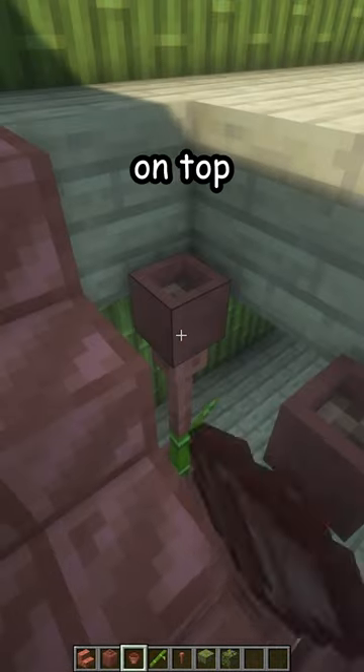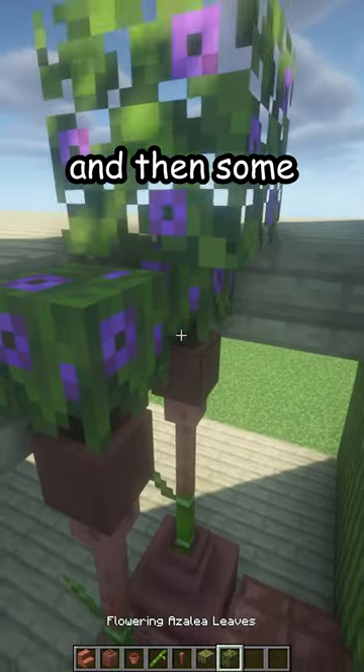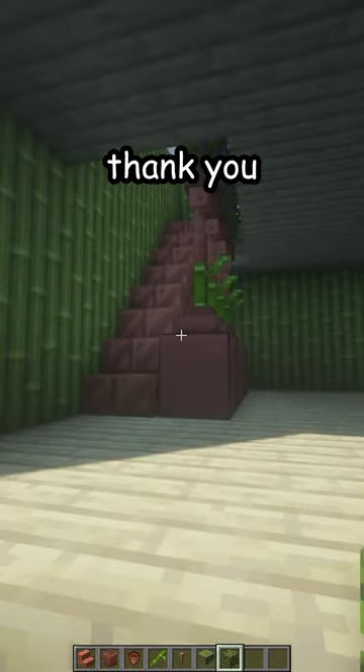Another flower pot on top, a flowering azalea inside, and then some flowering azalea leaves on top just like that — and there's your new staircase. Thank you.